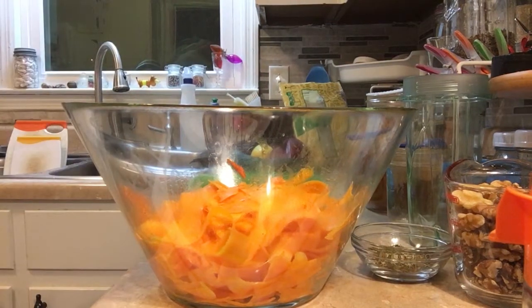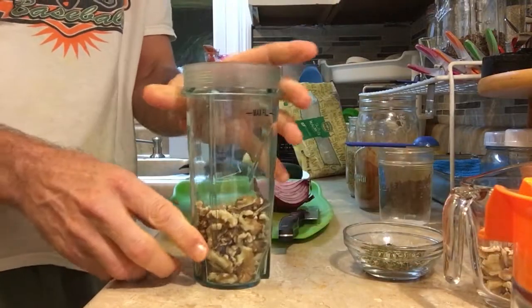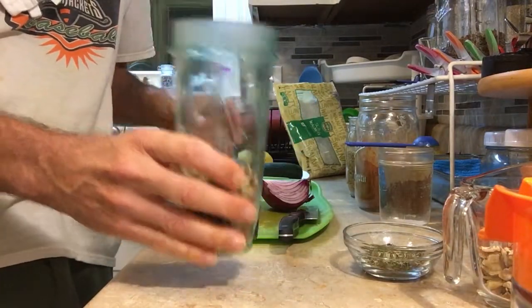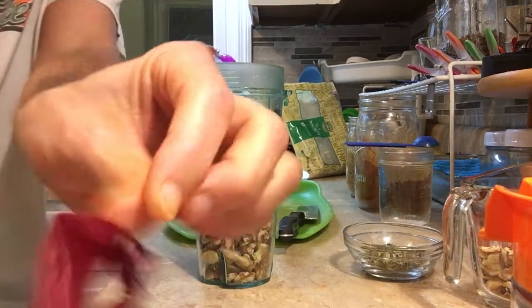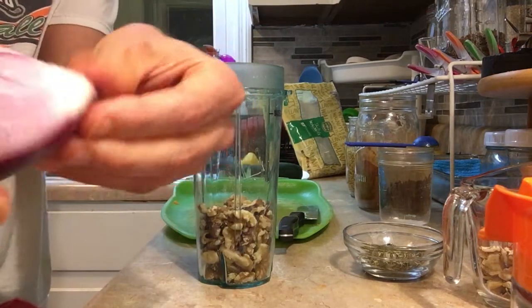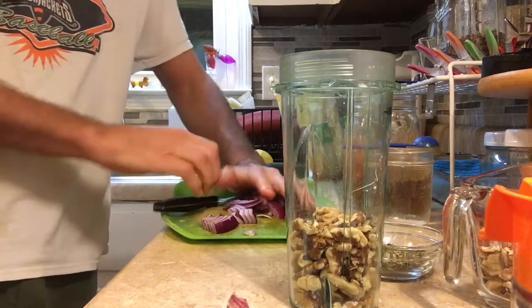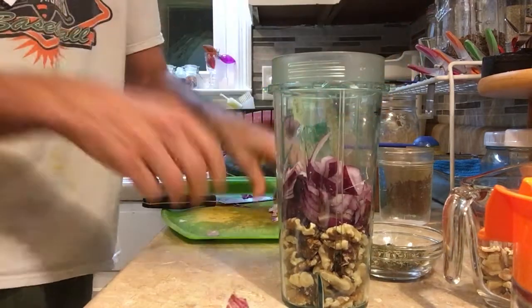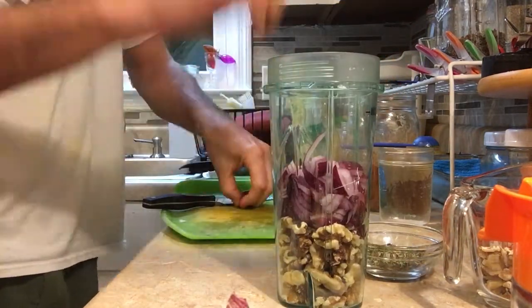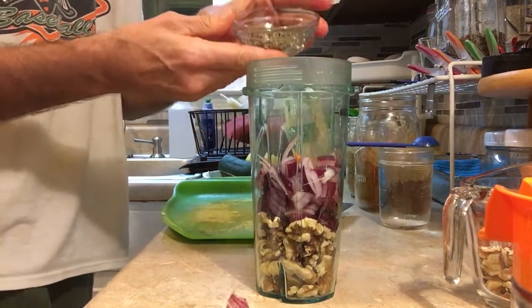Now I'm going to start on the dressing, going with about three quarters of a cup of walnuts. Put the dry ingredients in the bottom. Then I've got a quarter of a red onion — I'm just going to take the outer peel off and chop that up and put it right on top of the walnuts. There's a lot of water in these onions, so that'll help blend everything up. Now we can go ahead and throw the dry spices in.